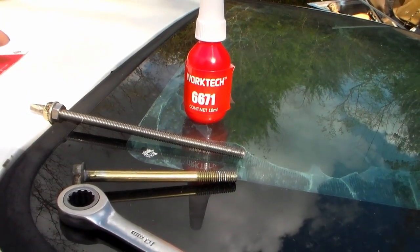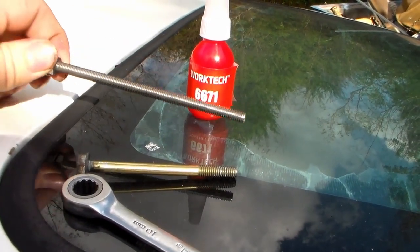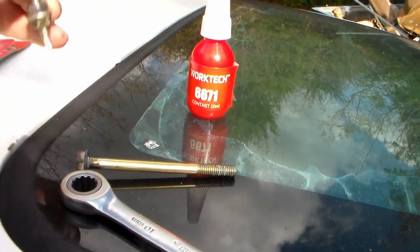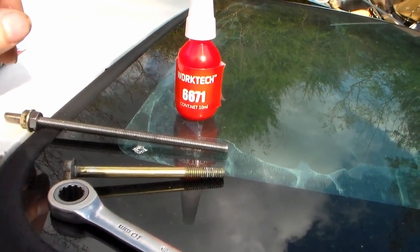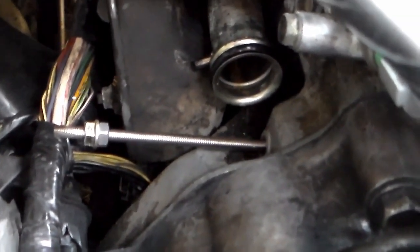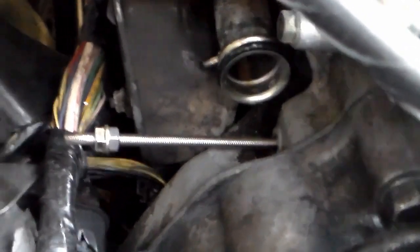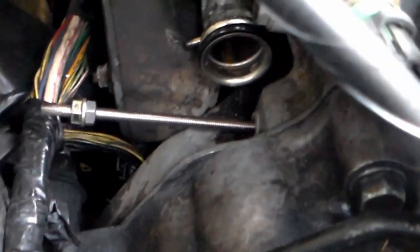I won't be able to show that part on camera because my tripod's all buried. But I've got the hole cleaned out and let it air out, and I've put two nuts on the end of the all-thread to help me screw it in. So the stud's in there — it feels like concrete. I coated it with a liberal amount of red thread locker and used a ratchet on the locked nuts to drive it in. It's down and solid.